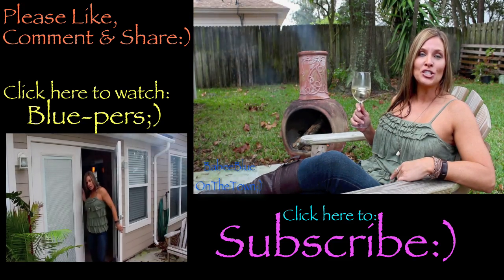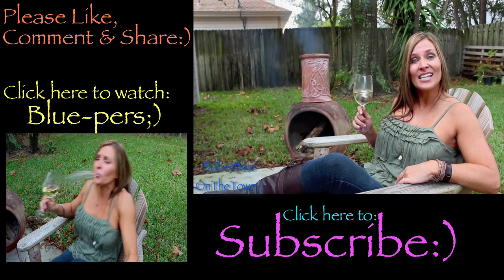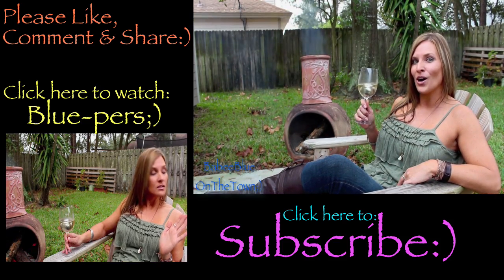If you like this video, please give me a like. Comment below and let me know what you think. And if you haven't already, please subscribe. Until next time, cheers and go check out those balls.